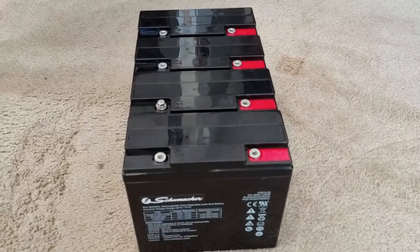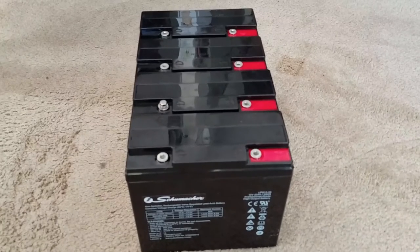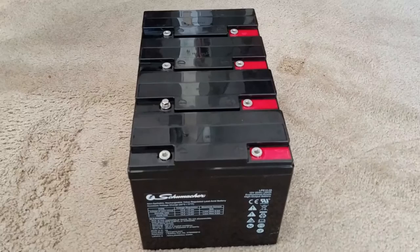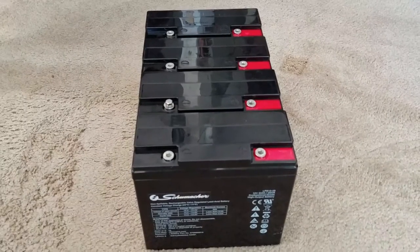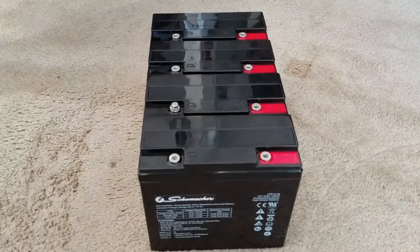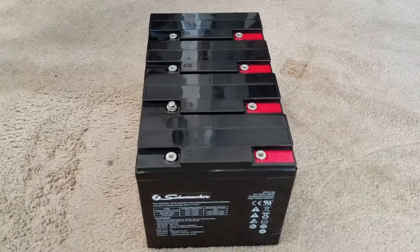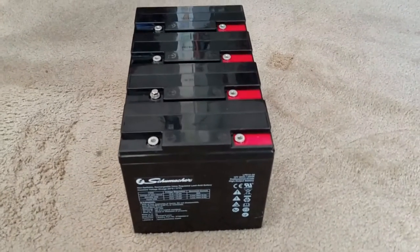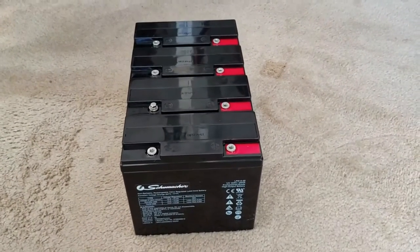Hello YouTube. This is JW Solar USA. Today is part 5 of a series video on a portable survival kit I'm putting together for emergency situations.